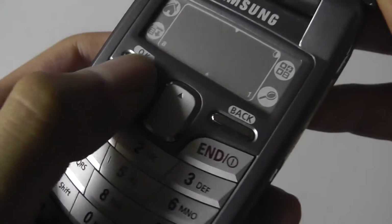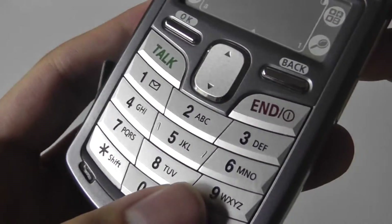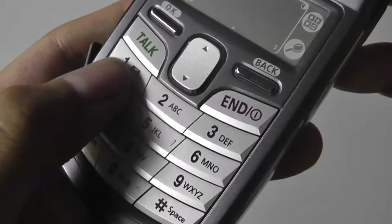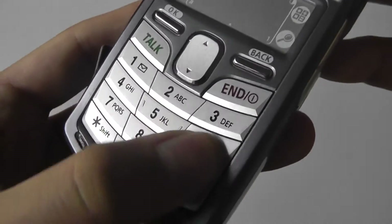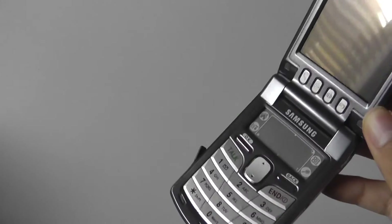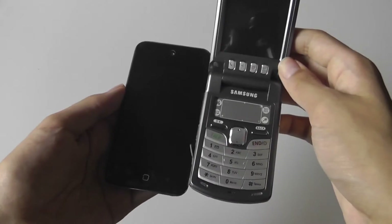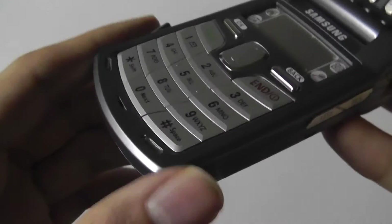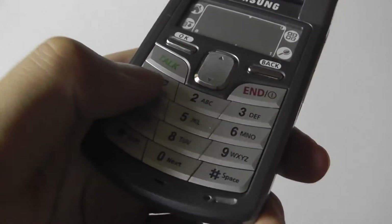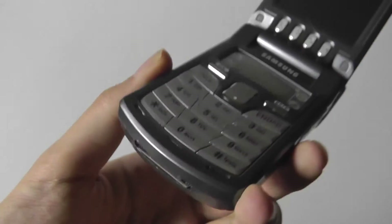Down below there's access to talk and end keys, a scroll key that goes up and down between menus and programs — also dubbed as a power key — and a standard T9 layout for the keypad, which is pretty tactile and responsive. Since the phone is wider than a normal flip phone — sitting here next to an iPod Touch fourth generation — the keys are actually fairly spacious and easy to text and dial by feel.